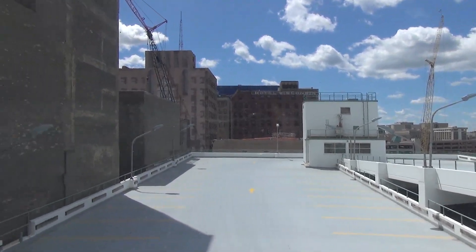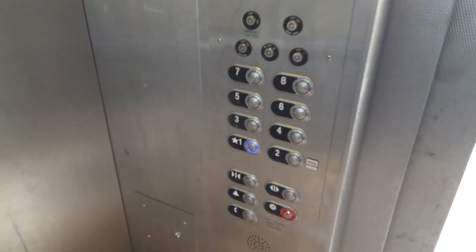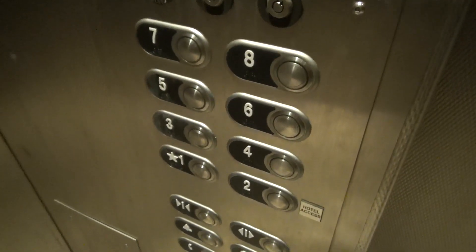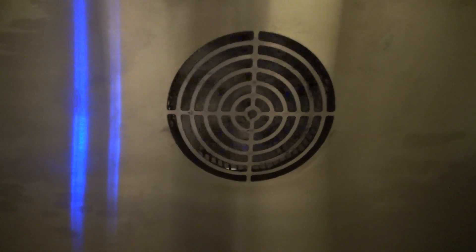Are those more elevators over there? Let's go check those out. It's probably going to be the same mod. It's actually a pretty big elevator. This might have been Otis — it's really hard to tell. This looks like it's been modded only twice. The fan's working now — that's how fans should be. They just turn on and move air through the elevator.